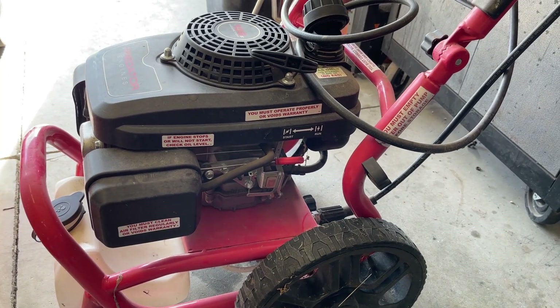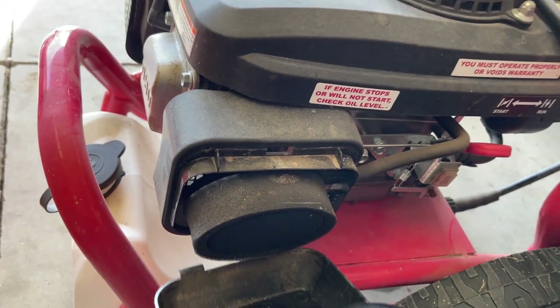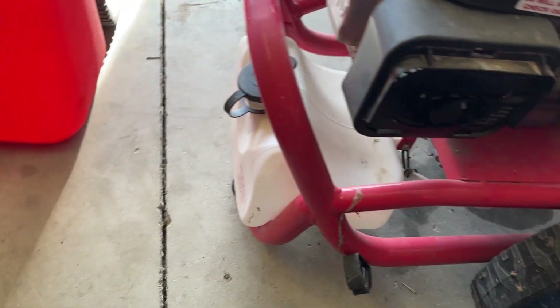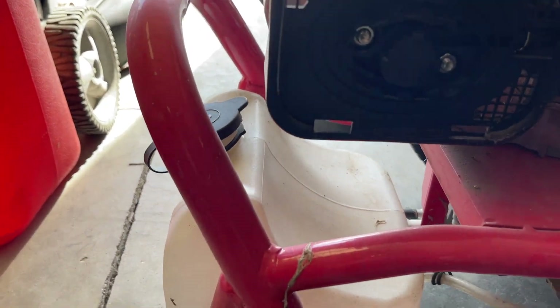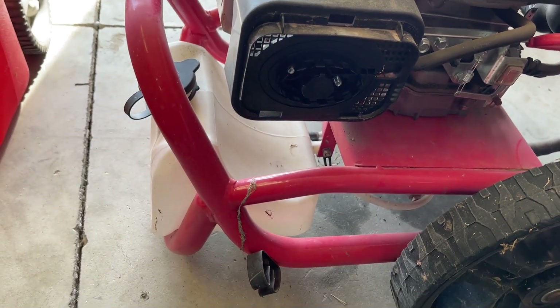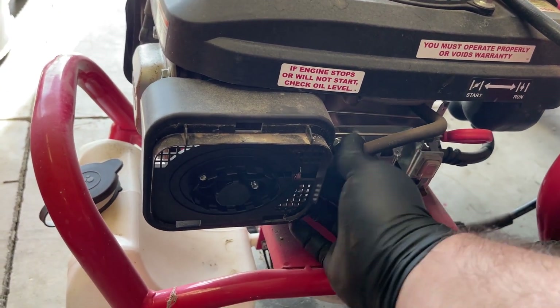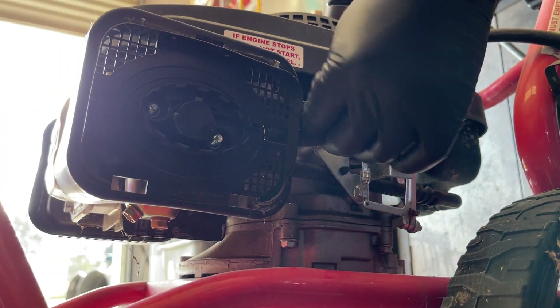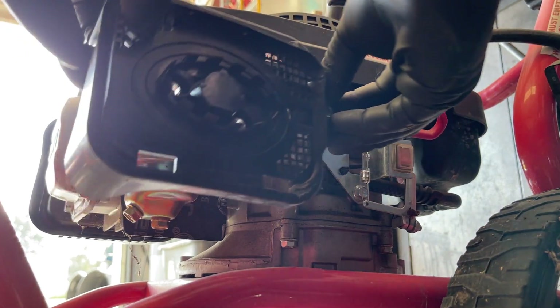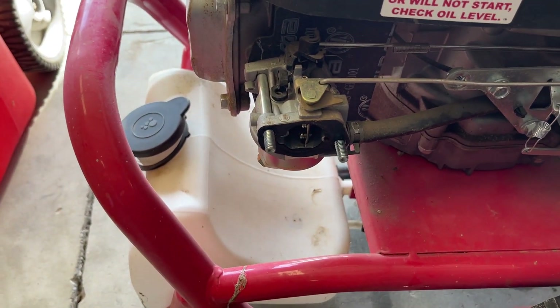Just drained all the old gas out of it — it really wasn't that much, surprisingly, I thought there was more. But let's go ahead and pull apart the carb. First thing we'll do is undo the air filter box and take the air filter off. Now we have some access to the carburetor — 10 millimeter. It's got a PCV line going to it and this bolt here, so we'll just set this aside. Now we have much better access to the carburetor.